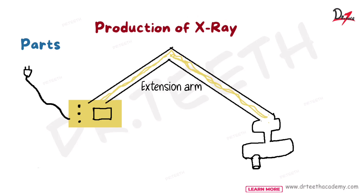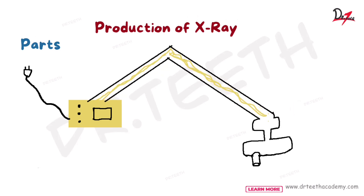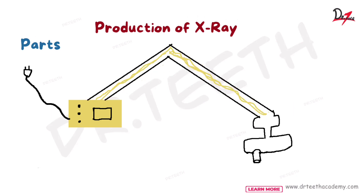The extension arm has two roles. First of all, it carries the wire from the control panel to the tube head — electrical wires are carried. The second function is that we can use the extension arm to move and position the X-ray. You must have seen the X-ray unit and how you can move the extension arm.